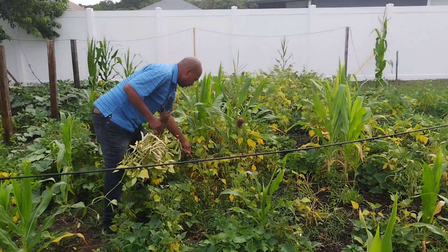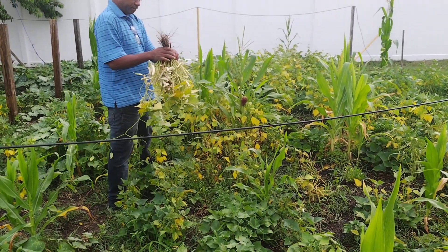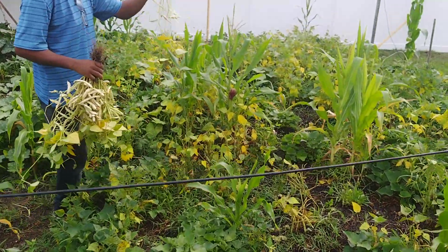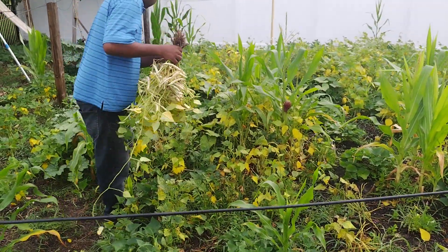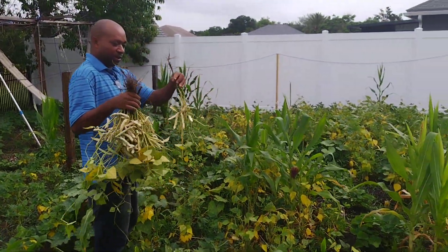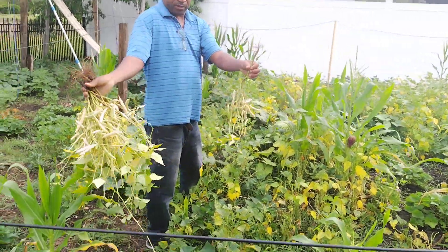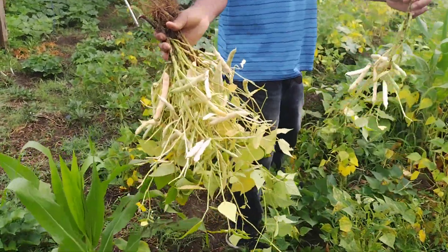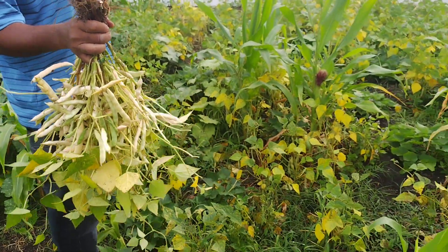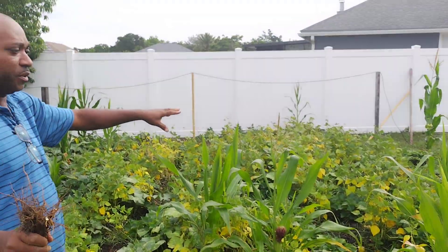Now I'm going to pick up the pinto beans — they're ready. Look at this. You can tell when they're ready because they change color. You see how they change color? And you can see all the yellow leaves over there, which means they're ready.